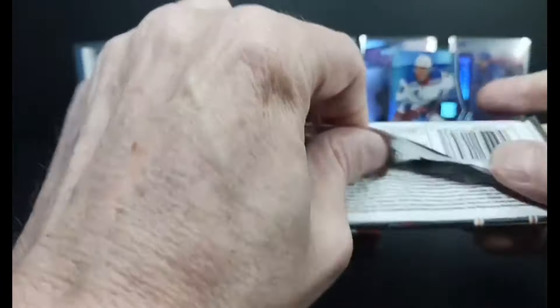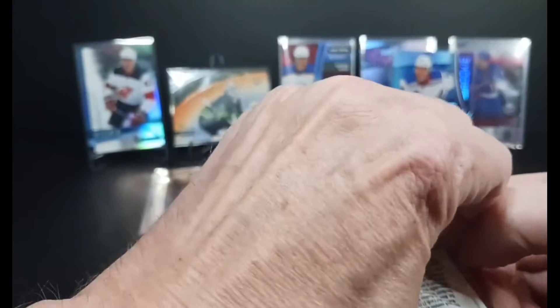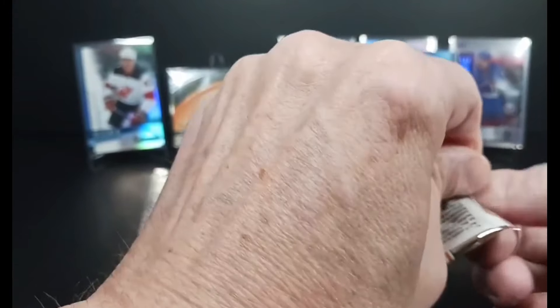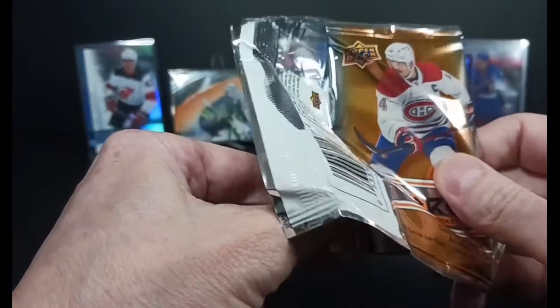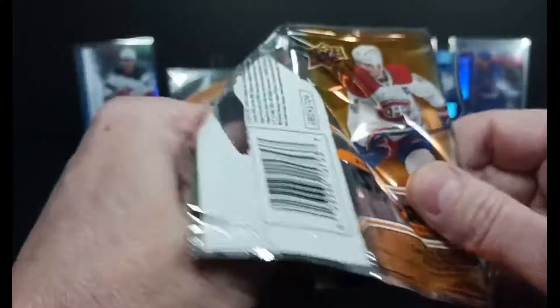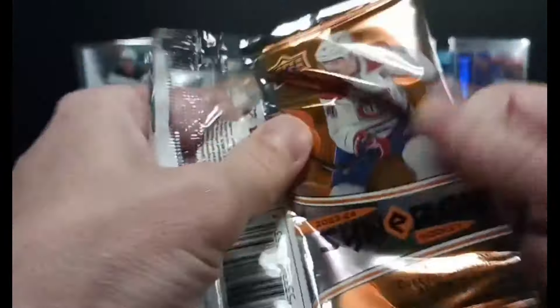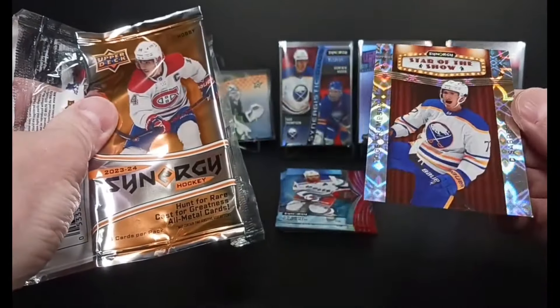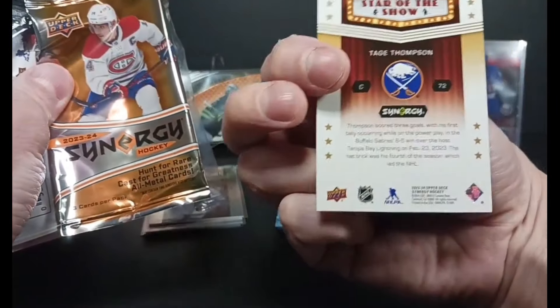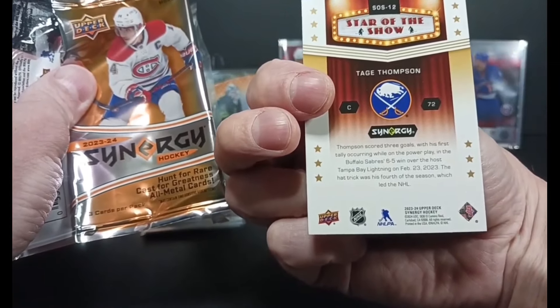Thanks again for watching everybody — tap the like button, it really does help this channel grow, and the support is much appreciated. If you're shopping, check me out on eBay, same name as here, links down below, and you can always get a hold of me with an email directly — it's in the description. Last pack — last card in the last pack. Why not? Tage Thompson. It's a Tage Thompson show today. I mean I hope he comes back and has a great year next year, but wow, he wasn't everybody's darling last year like he was the year before.